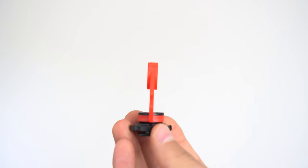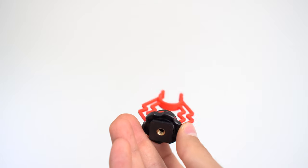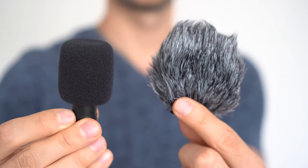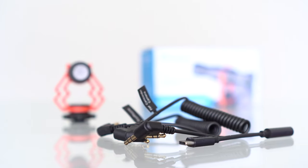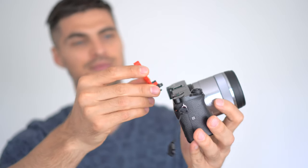For starters, inside the box you get the microphone itself, made mostly of plastic. You get an anti-shock mount which helps with unwanted vibration and handling noise, two types of microphone windscreen, a storage pouch, as well as three adapting cables, which I'll get into more details on later.